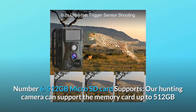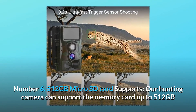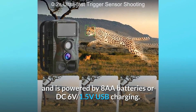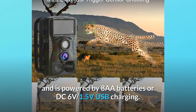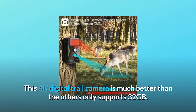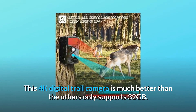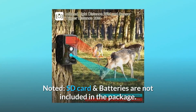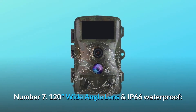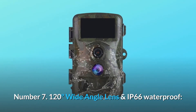The hunting camera can support memory cards up to 512 gigabytes and is powered by 8 AA batteries or DC 6V 1.5V USB charging. This 4K digital trail camera supports far more than others that only support 32 gigabytes. Note: SD card and batteries are not included in the package.